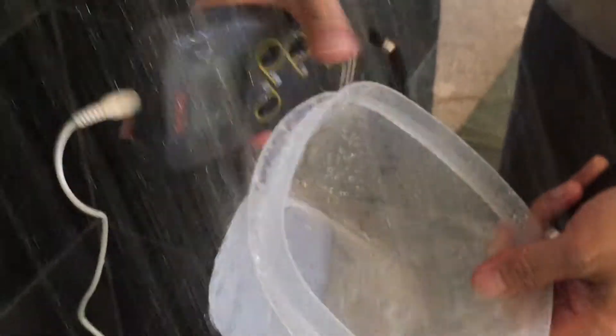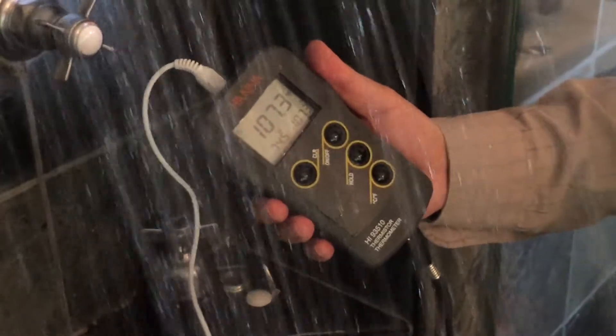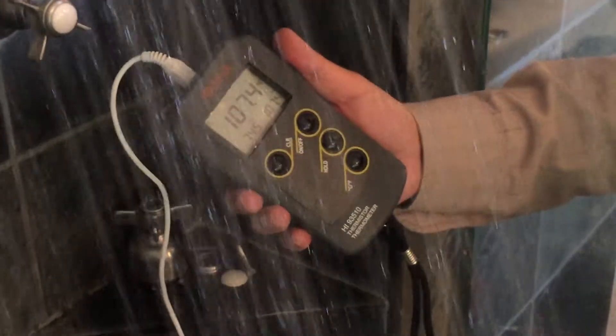Turning on the supply to the shower head and using a bowl to collect water along with a thermocouple device, we can record water temperature. Here you can see we are above the 100 degrees Fahrenheit target.